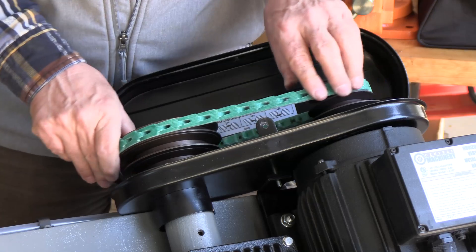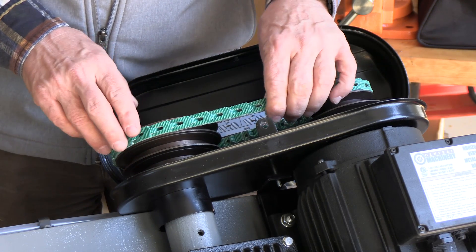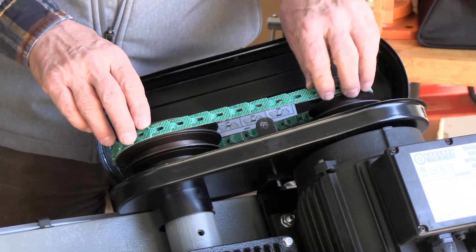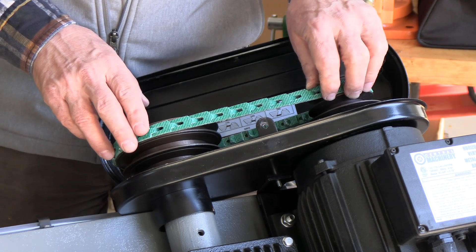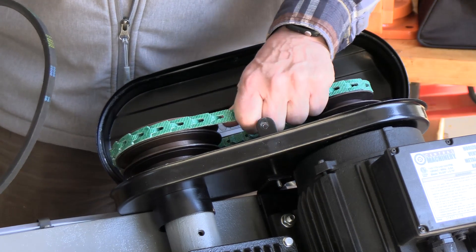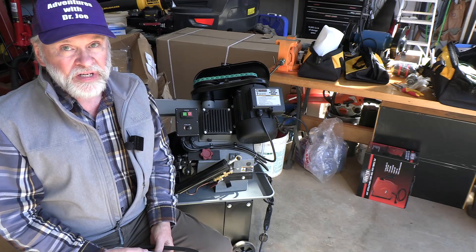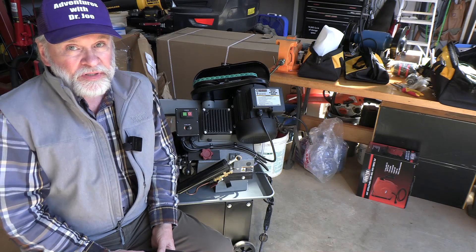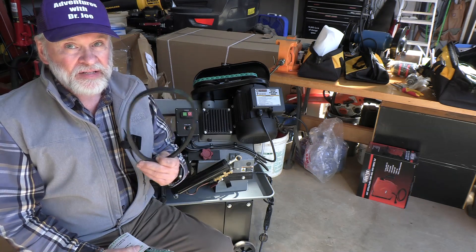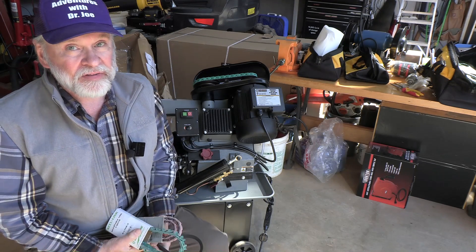I've put this on my drill presses, my thickness planer, my jointer, metal cutting bandsaw — everything that has a standard belt, you can improve dramatically by replacing it with one of these link belts. Once your belt is replaced, you tension the motor back up to the appropriate tension and you're ready to go. That's how to replace a standard belt with one of these link belts and I think you're going to find that they're excellent.